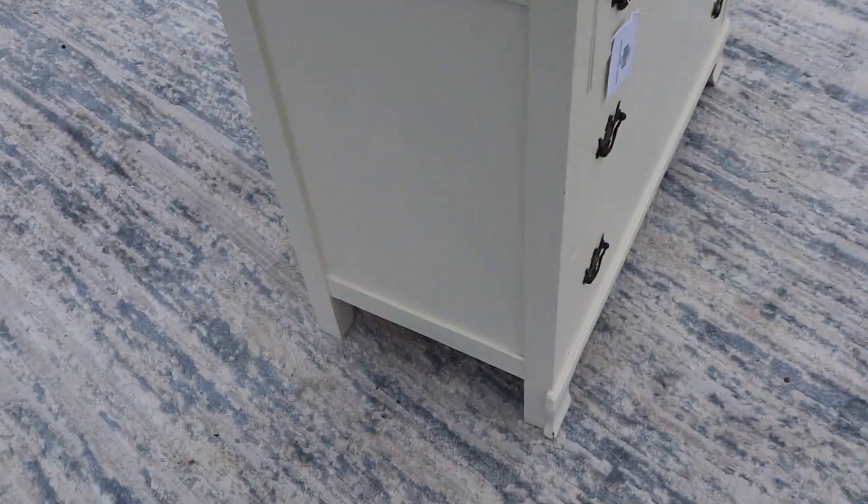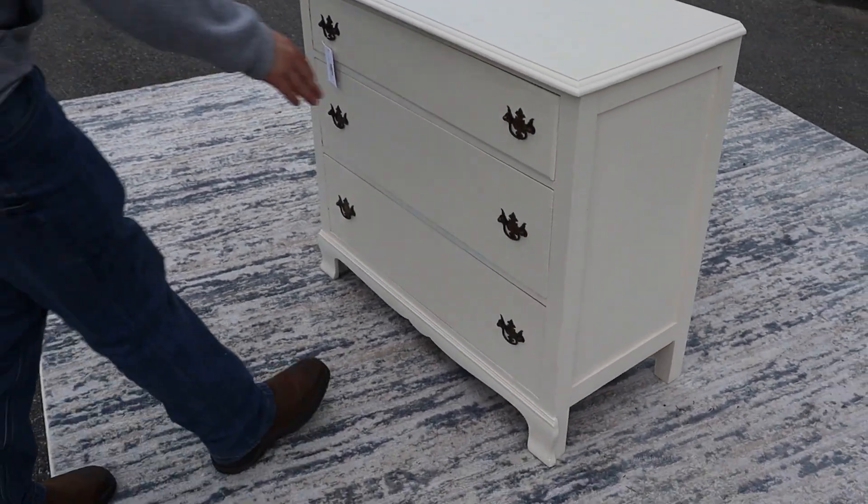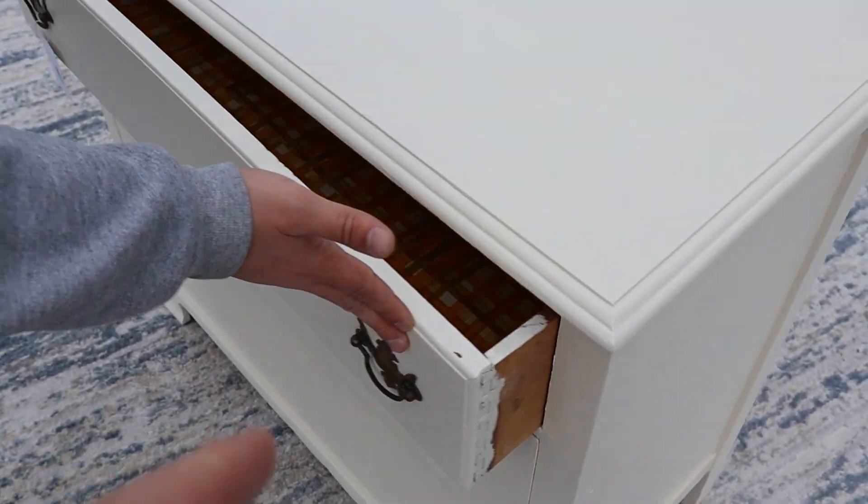Sounds look good. There are a few marks on the top, as you can see there. I'll have Zach pull the drawers open for you — they slide easily, it's just kind of hard to do with one hand.